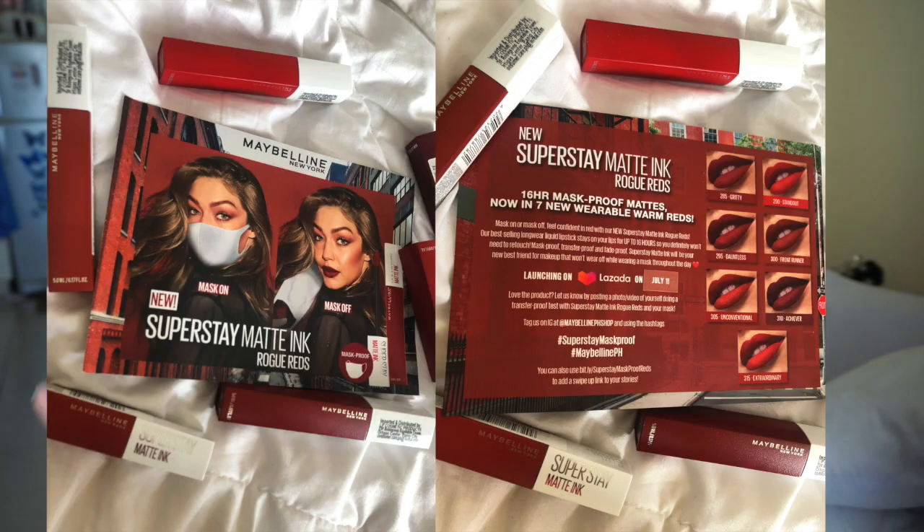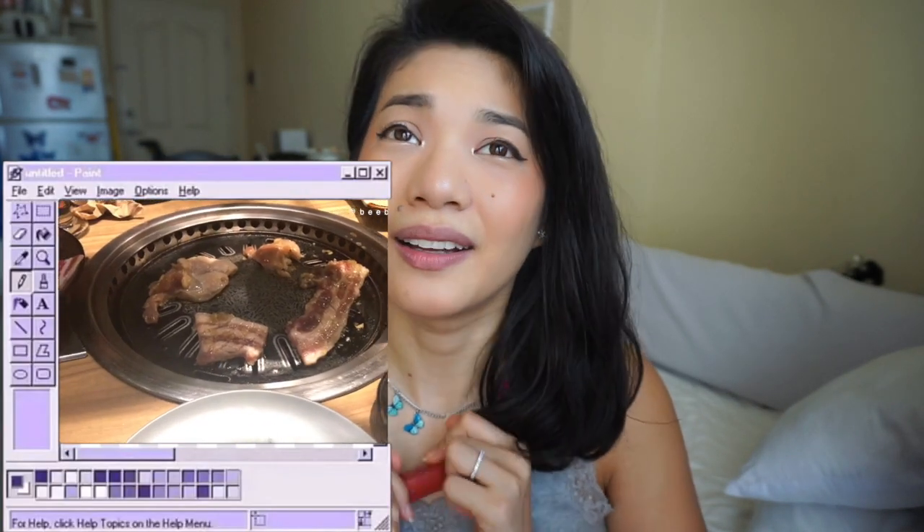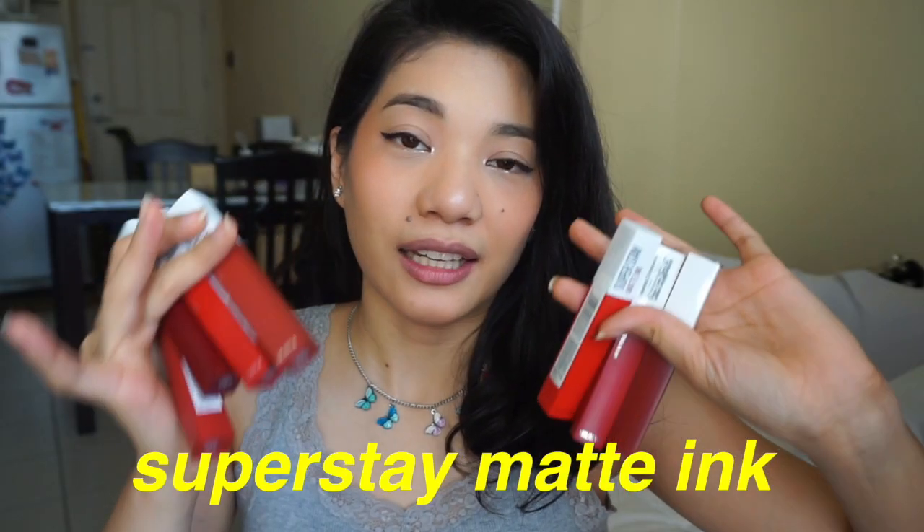This is their new Superstay Matte Ink Rogue Reds Collection. If you remember, I actually did a video regarding the Superstay Matte Ink, but different shades. That's the first one I released. So the Superstay Matte Ink line — these are all red colors. Brand new colors. So we have Dauntless, Gritty, Stand Out, Front Runner, Extraordinary, Achiever, and Unconventional.